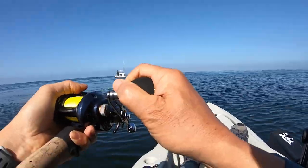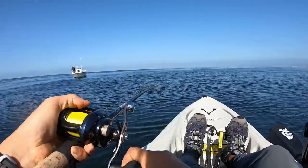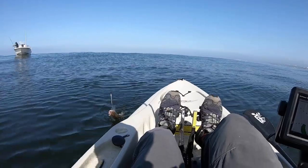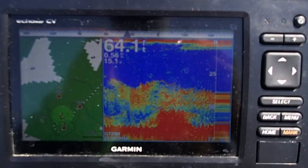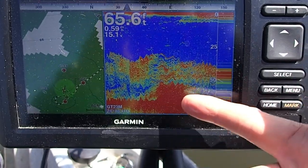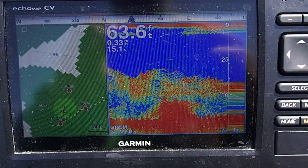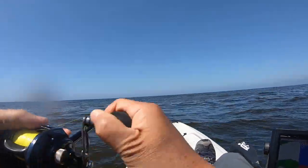Here we go — and that didn't take very long. Typical quarry — sand bass. Look at this screen: really busy, lots of good stuff. See that big red mound right there? That's what draws your attention — everywhere is good, but right there is your best chance. Feels like a decent-sized sand bass.